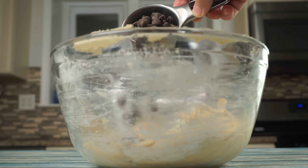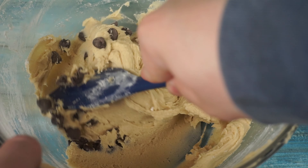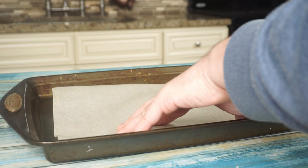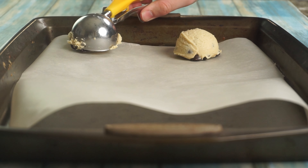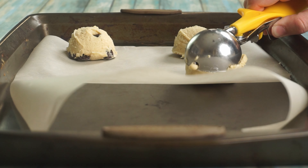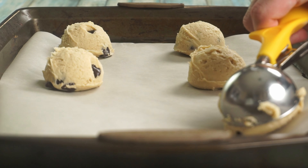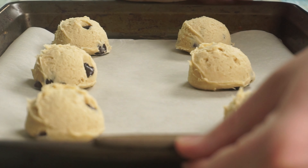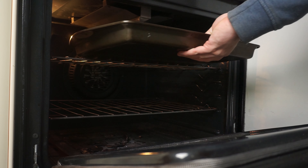Just add as many chocolate chips as you want and mix them together. Line an oven-safe baking tray with a piece of parchment paper. If it's a small pan, you may want to use two. Portion out your dough into three tablespoon-sized balls and place them on your baking tray. Bake the cookies at 350 degrees for 9 to 11 minutes.